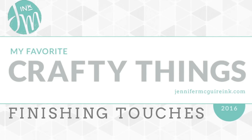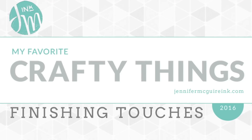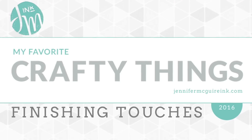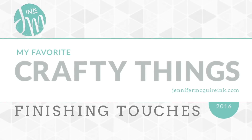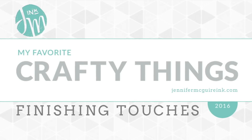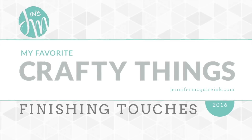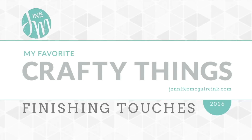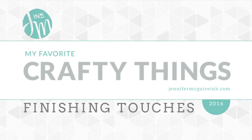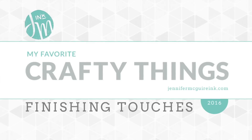Hello, this is Jennifer McGuire and I hope your December's off to a good start. I took a little break from my Favorite Crafty Things series so that I could celebrate Thanksgiving with my family and then also travel to the White House for a Christmas tour. So now I'm back with the series — apologies for the delay. Today I'm going to talk about finishing touches — all those little things that you can do to your card to make it extra special.